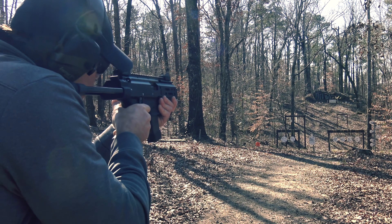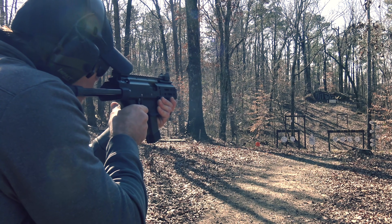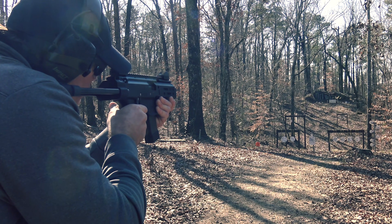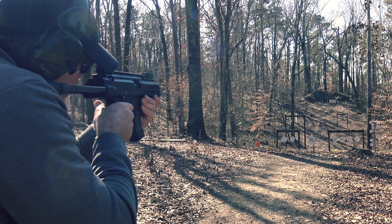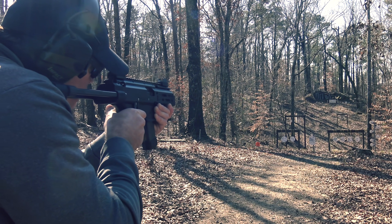The Scorpion is probably more accurate than you are. I was a little worried that the shorter barrel might lose some of that amazing accuracy I got out of the full-size, but that doesn't seem to be the case.